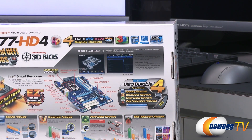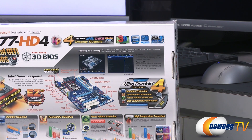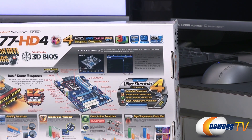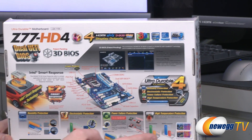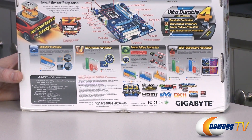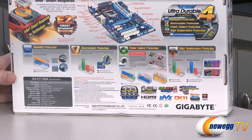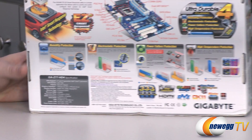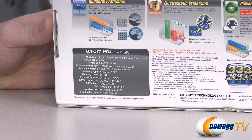If you go with the Sandy Bridge processor, you get PCI Express Gen 2. Comparing the two, they're roughly the same because there aren't many devices right now that can even saturate that bus. There are more details on all the protections you get with the ultra durable construction. There's also a feature I like: the on/off charging for some USB ports, so even while your computer is off, you can still charge your devices. There's a detailed spec list in the lower left that you can pause and examine.